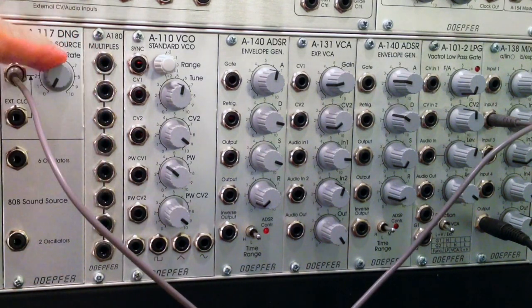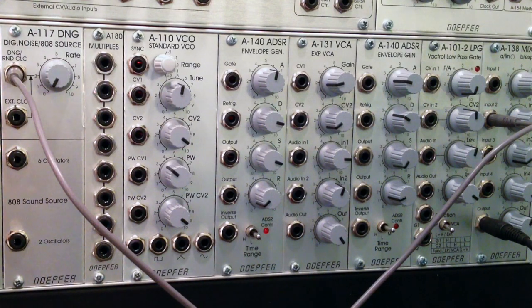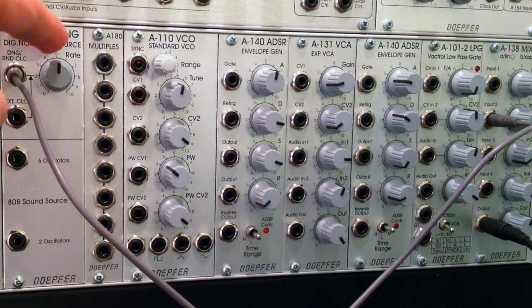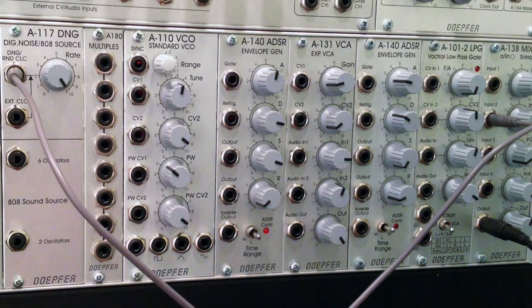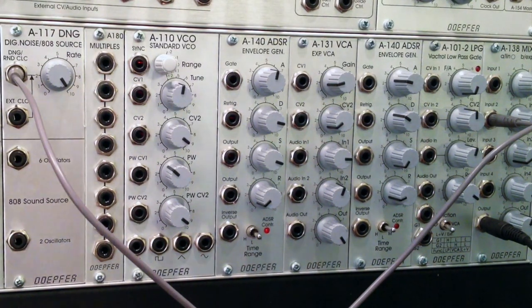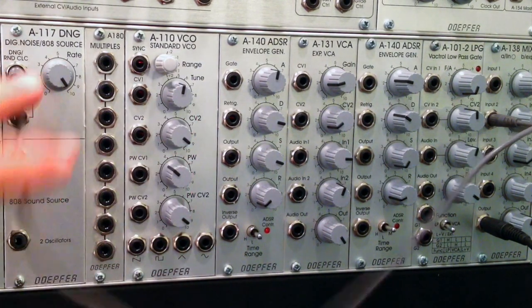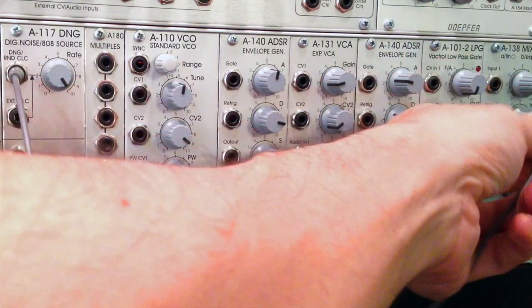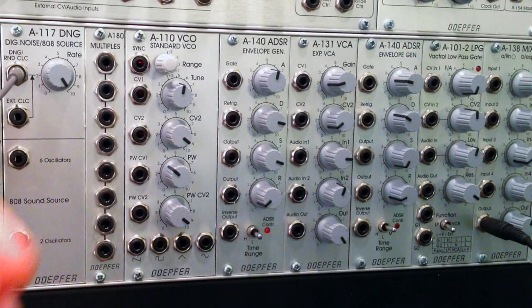So that is our digital random noise. Let's get a full demo - going all the way down to the slowest rate, then around the halfway mark, and then at the slowest rate you can start to hear some of those random clicks. This can be used as a noise source fed into your filter, or as an alternative you can use it as a CV source.